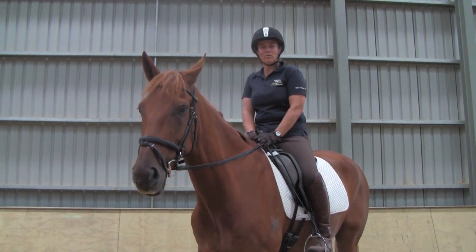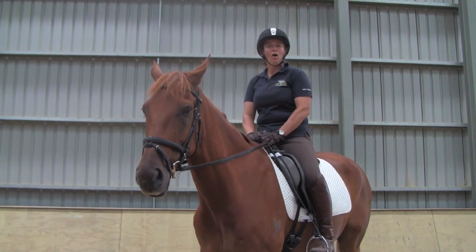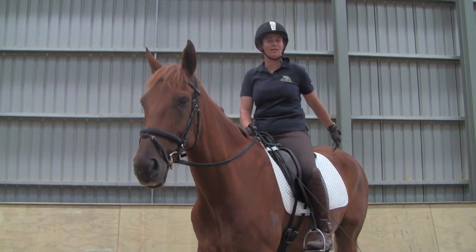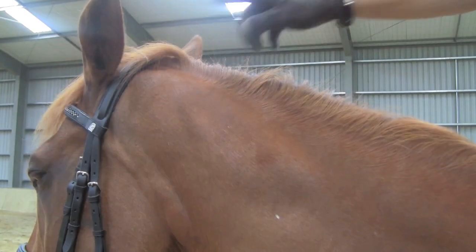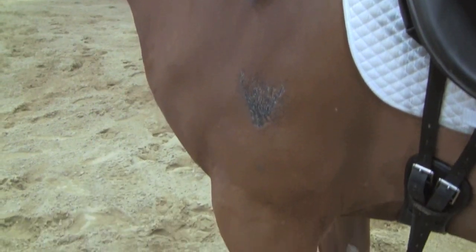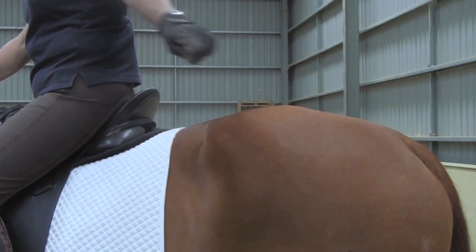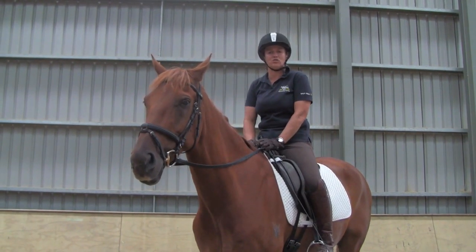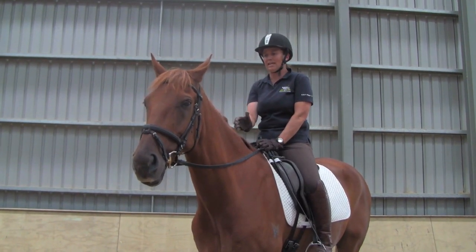When you straighten a horse, you should straighten the front end first. Often people think that you should ride the horse from the back to the front, straightening the hind legs, but the wiring of the brain of the horse goes predominantly to the front feet. There's very little wiring at all from the brain to the hind feet. So it's the front feet we need to get straight, and also the head and neck.